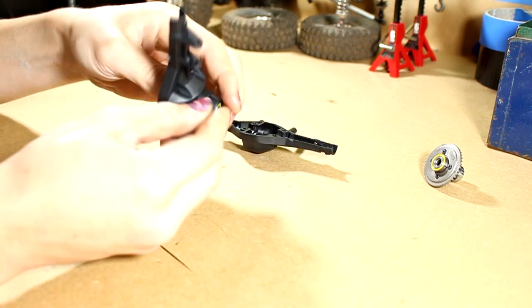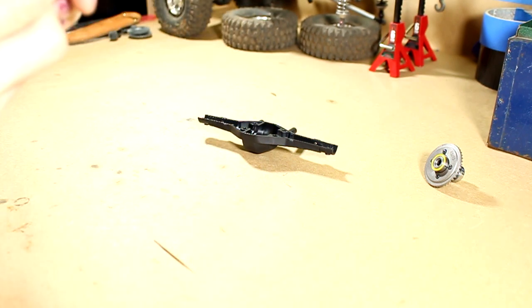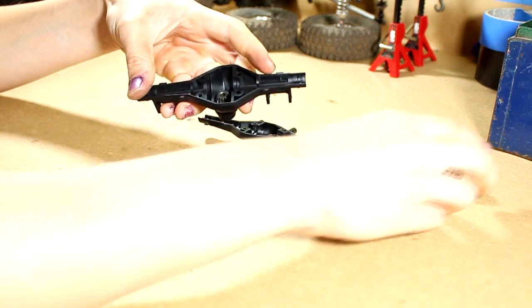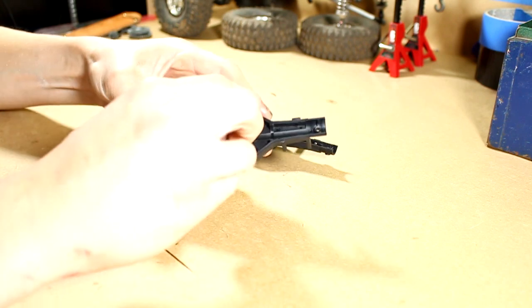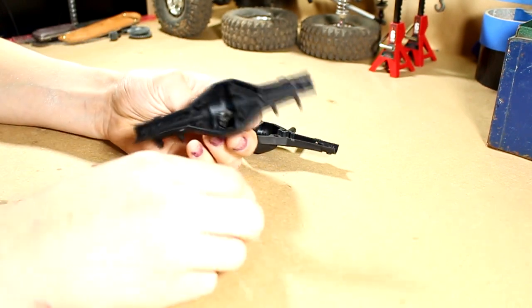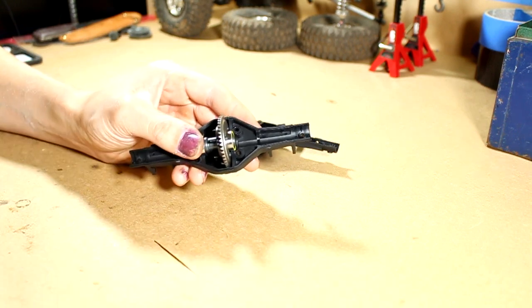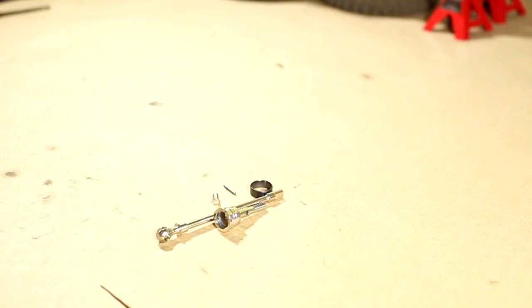I'll slide the pinion in and make sure it's seated well. Now I'll grab the spool gear and locker and drop that right into place. The pinion needs a little bit of coaxing to get in nice, straight, and flush, so I'll do that off camera. I'm only going to show one axle shaft since the other is identical.